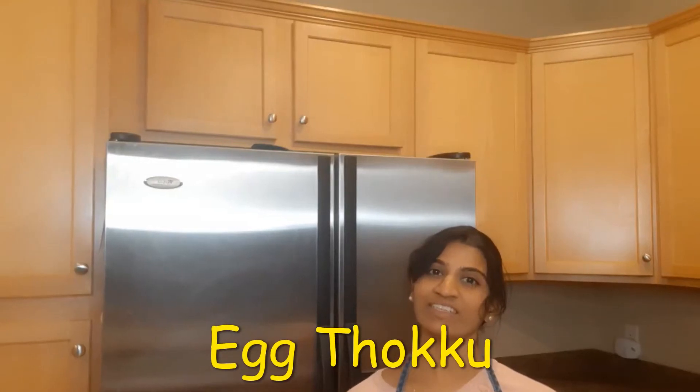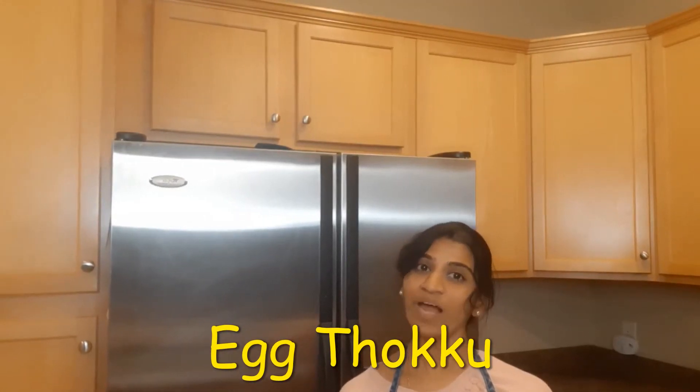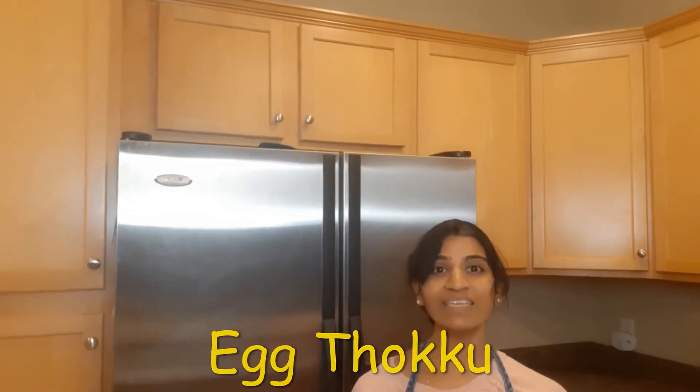It tastes good with rice or chapati. Thanks for watching this recipe. I hope you like this recipe — try it, and see you next time with another recipe. Until then, bye bye!